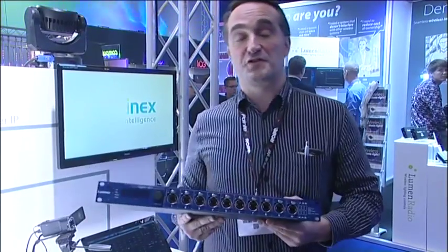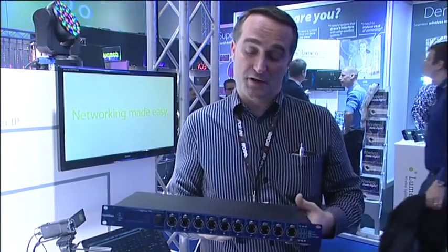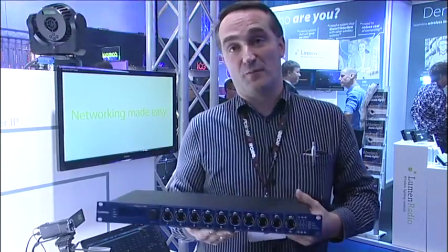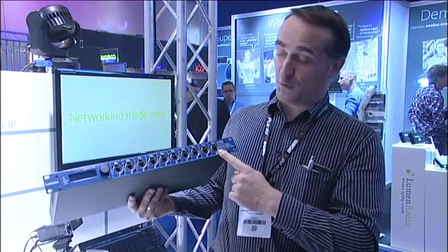The Gigacor is the result of a study we made with many of our customer end users. We listened to the market needs to understand exactly what the requirements were, so we designed this switch with 10 EtherCon ports on the front with rugged neutrik EtherCon connectors, and two at the rear.